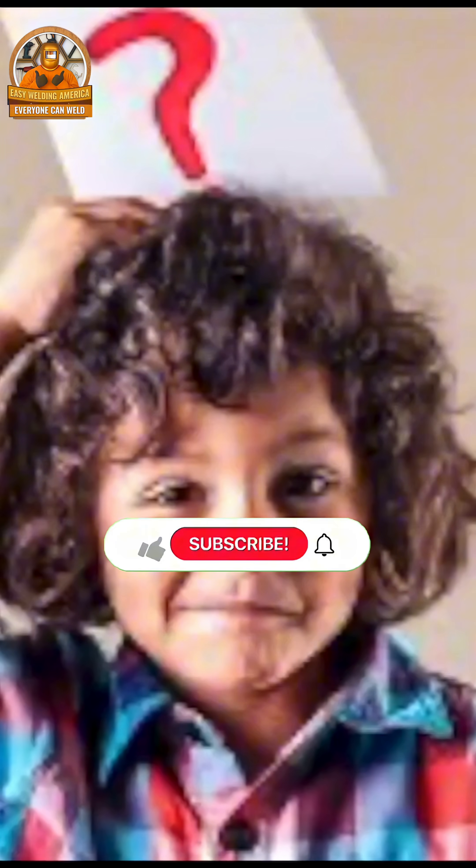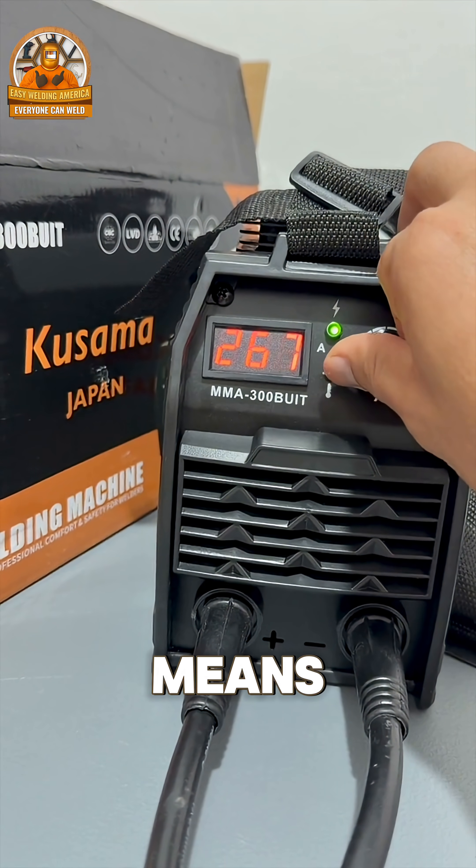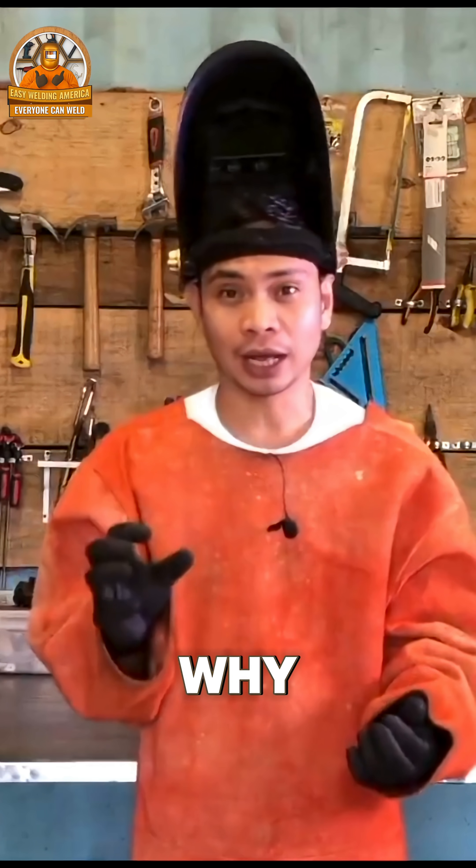How does that happen? The heat is set by adjusting the amperes. If you increase the amperes, the heat is higher, which is why this happens.